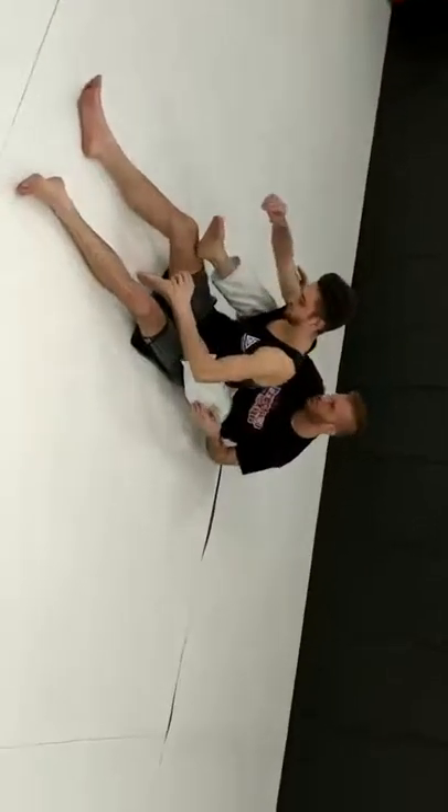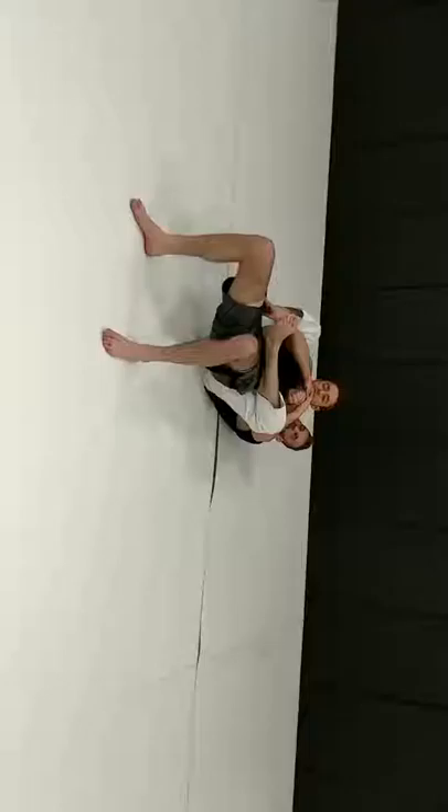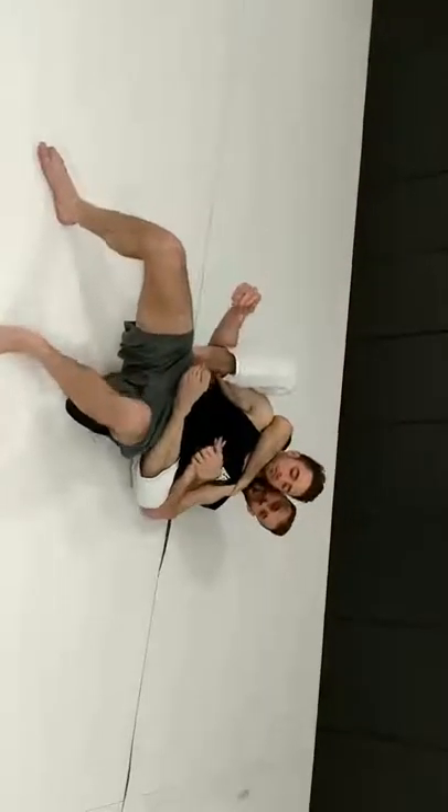So let's run through all of them again. Starting just from standard seat belt — he's driving back. Grab the hand, put it down, go to choke. He pulls away hard, let him strip it and choke.